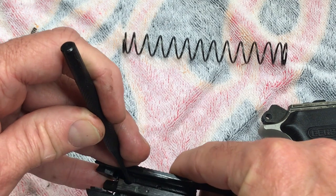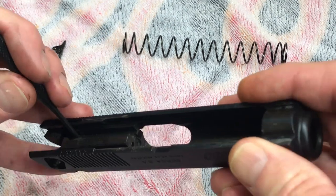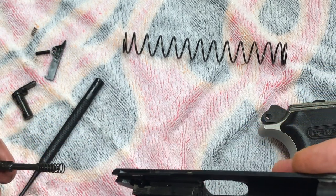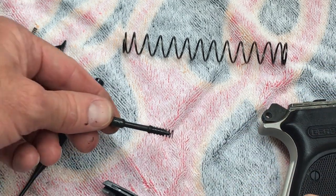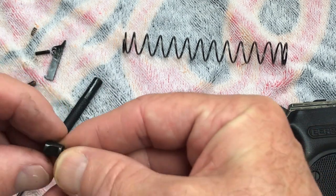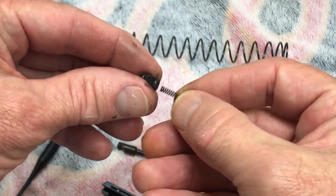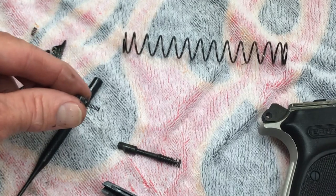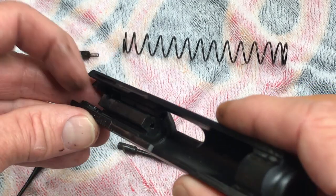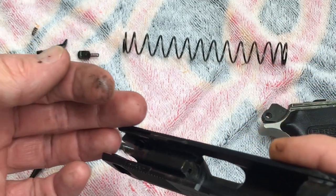Next we'll take our firing pin safety stop — just push that in and your firing pin should come out along with the firing pin safety stop and spring. That's a complete field strip with the exception of the sights.